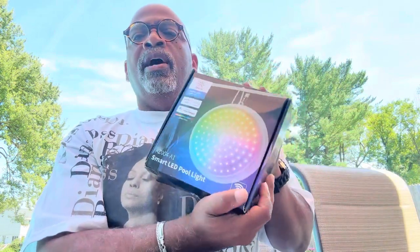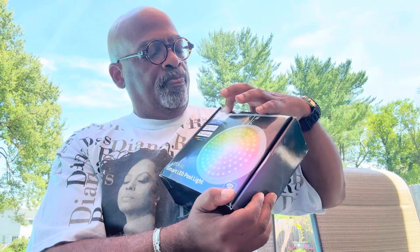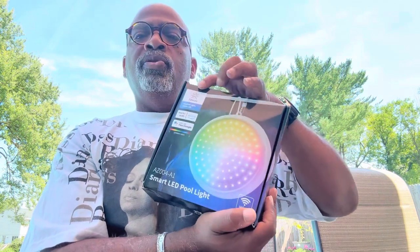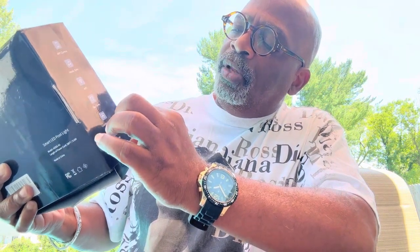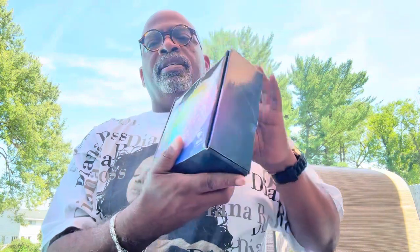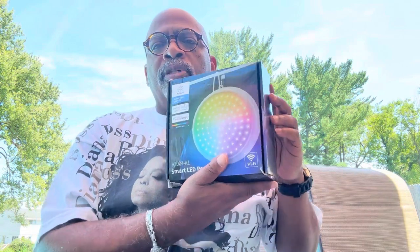So let's go ahead and get this installed tonight, and we'll be back to show you just how beautiful it is. This light also works with Alexa and Google, and it comes with the Azula app. It has app control, music sync, Wi-Fi, you can set a timer, it has colorful lighting, and it's dimmable. This is the perfect little pool light — let's just take a look at my pool.